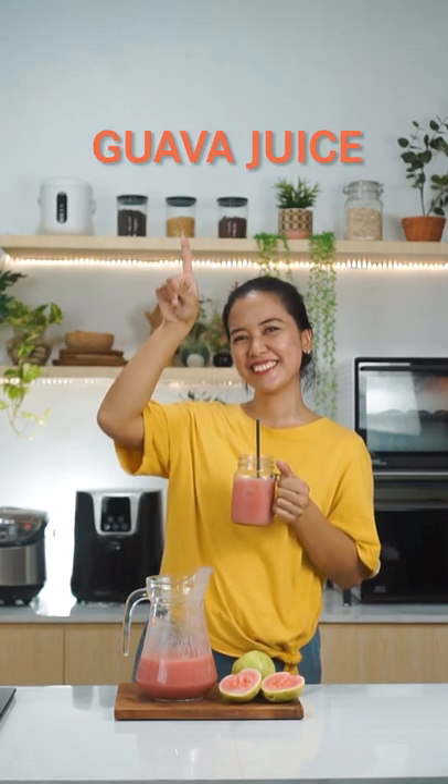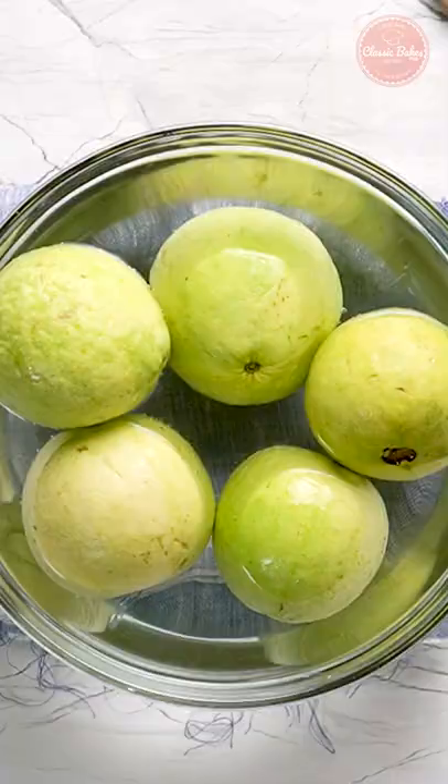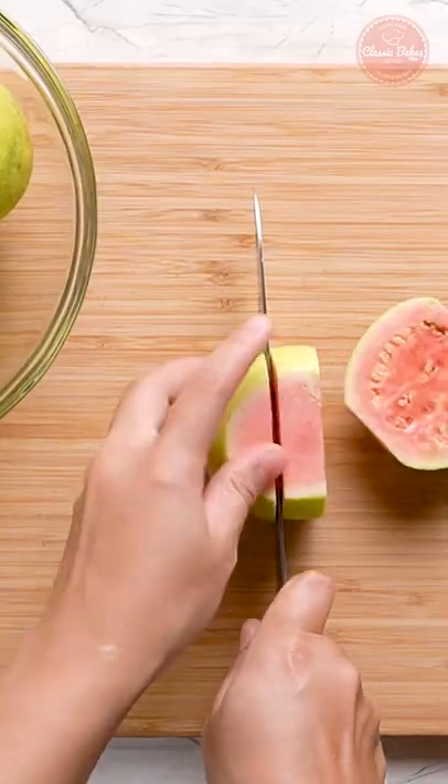There's nothing quite like fresh homemade guava juice. For this recipe, you will need 1 kg of guavas. First, wash and rinse the guavas before dicing them.